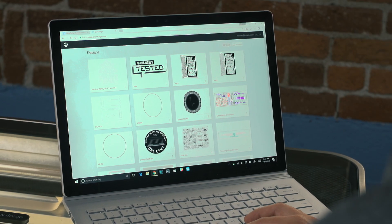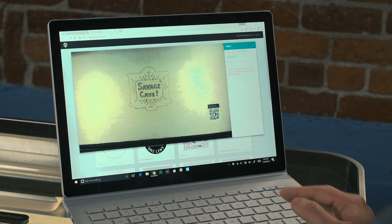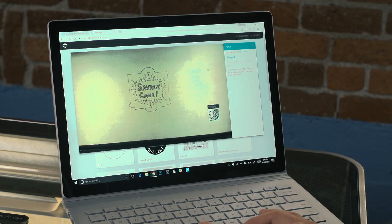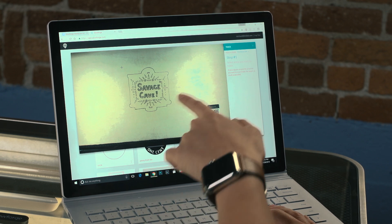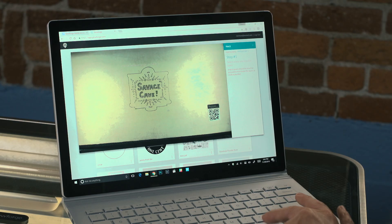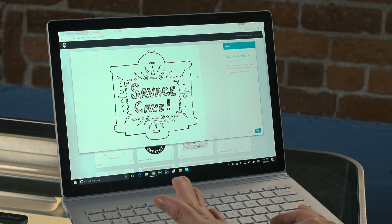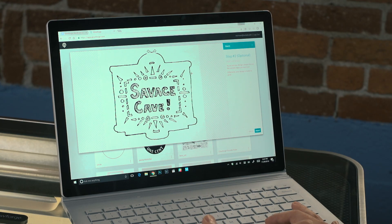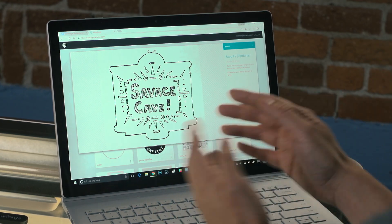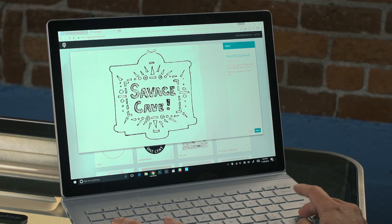It's all web-based - they do all their processing in the cloud. Load up their web app and we could import a bitmap or a vector file, but what we're doing is tracing. There's a trace feature here - it's taking a picture with that center camera of the material. I'll draw a box over your drawing, and there it is - it's processed it and it's going to etch it. Because you didn't do gradients, it's a very simple line drawing and it looks great. There are also settings to darken or lighten it.